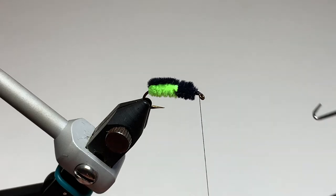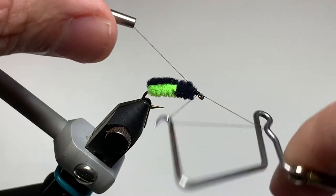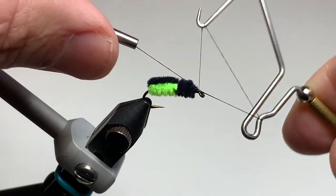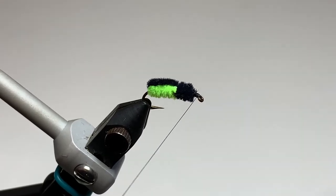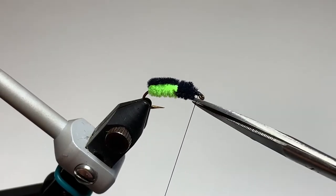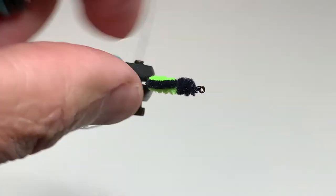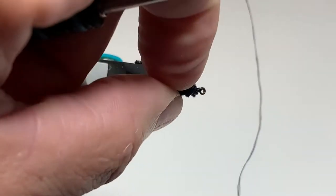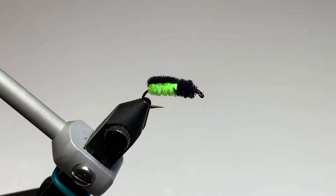Make a few thread wraps and form a nice head on the fly, then give it a four or five turn whip finish and trim the tag end of the thread off. This creates the body of the fly — you can see it's made of black chenille and chartreuse chenille.